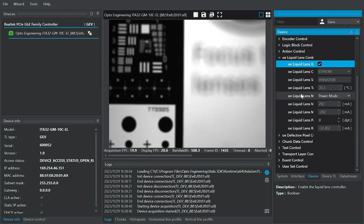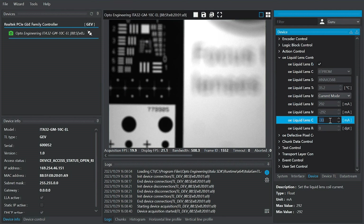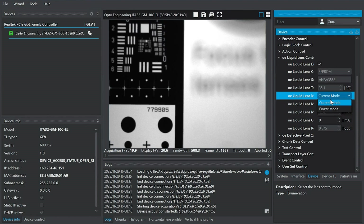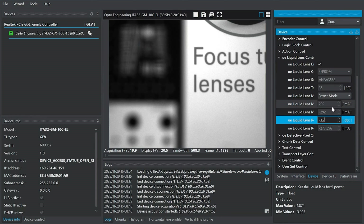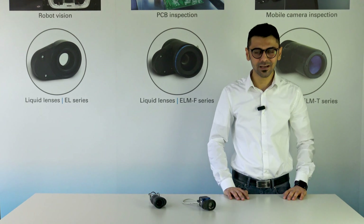We can control the liquid lens in two modes: the current mode, where we define the applied current value, and the focal power mode. We can see that by changing the current value, we can adjust the focus in our image. This is the same for the focal power value, where we input the focal power in diopters. This was an overview of OptoTune's liquid lenses and camera integration.